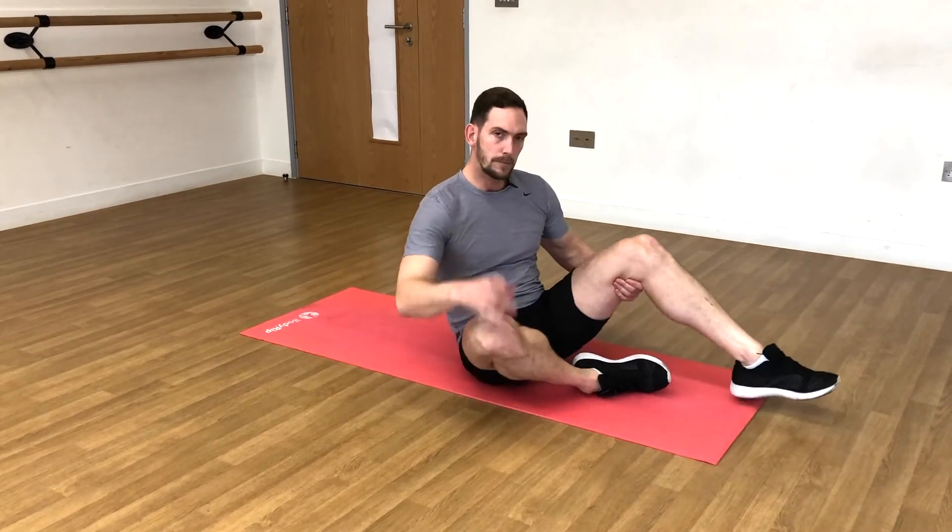Muscles-wise, this is primarily abdominals and hip flexors. There's a small amount of thigh work in there — your rectus femoris will be engaged throughout. But yeah, we're mainly hitting hip flexors and the abs. So it's a good one to do.